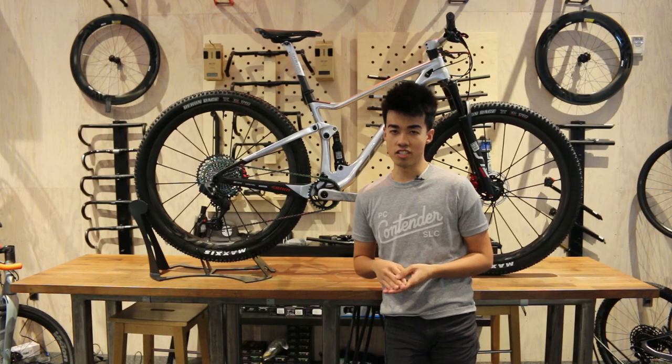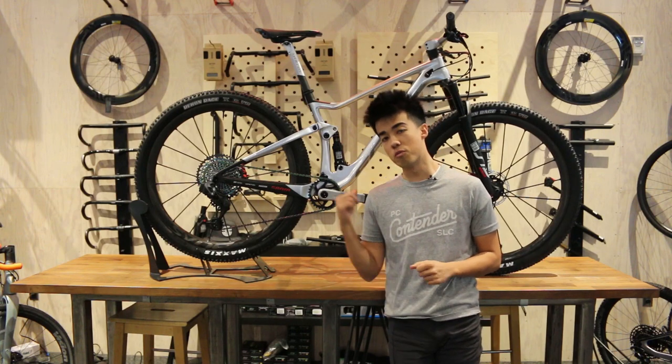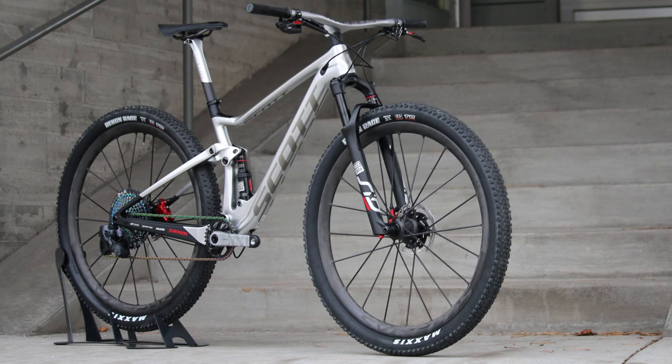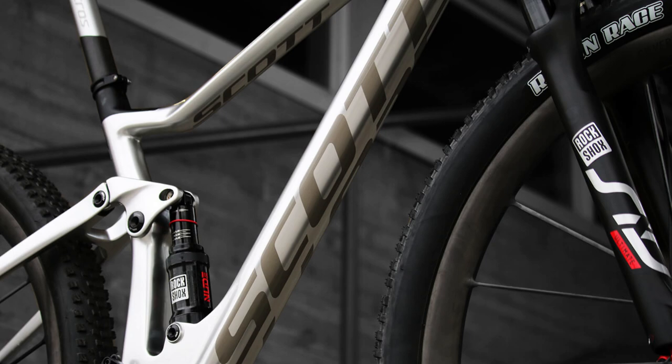Hi everyone, this is Alvin over at Contender Bicycles here in Salt Lake City and Park City, Utah. And if you're not really sure what's behind me, it's the new 2020 Scott Spark RC Silverfish Edition. It's a bike made for the Scott SRAM cross-country mountain bike team in preparation for Val di Sole and Andorra, and it's finally hit our shores in the United States. We're gonna dive into some of the details right now.